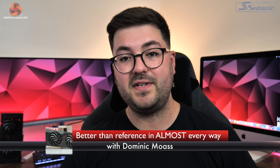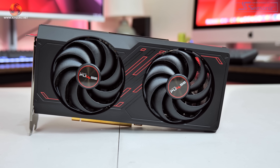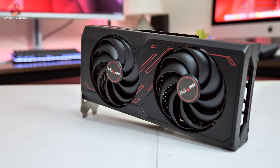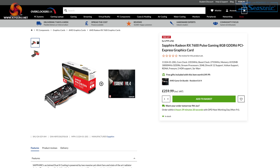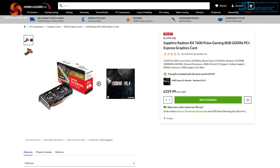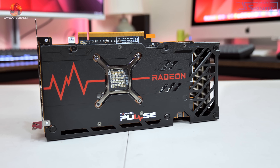Dominic here for KitGuru, and following on from the recent launch of AMD's RX 7600 GPU, today we are taking a look at the Sapphire Pulse model. We've reviewed plenty of Pulse cards since they first hit the market back in 2017, and while they may not be quite so feature-packed as the more expensive Sapphire Nitro Plus series, you typically know what you're getting with a Pulse card. In this case there's actually no price premium for the Pulse, as it's currently on sale for £259.99, which is the exact figure AMD quotes as the baseline MSRP for the RX 7600.